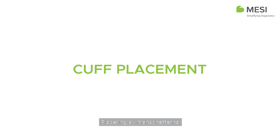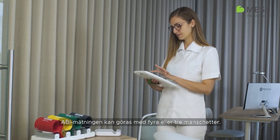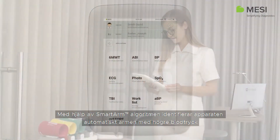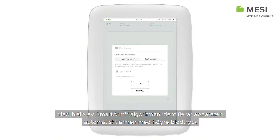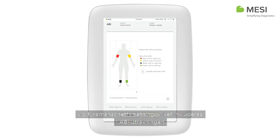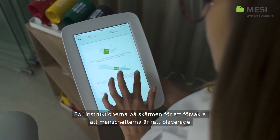Cuff Placement. The ABI measurement can be performed using four or three cuffs. With the smart arm algorithm in the four-cuff measurement, the device automatically detects the arm with higher systolic blood pressure, which is then taken into consideration when calculating ABI. Follow the instructions on the screen to ensure correct cuff placement.